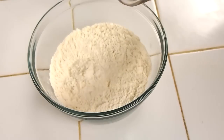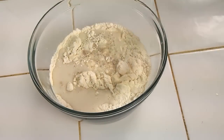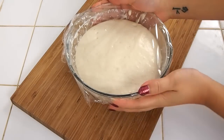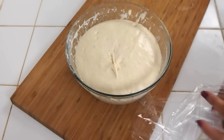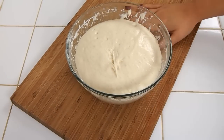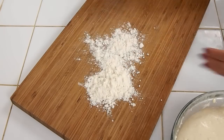Now all you have to do is pour in the yeast and milk and give everything a mix. Here is my dough after about an hour — it's still very sticky and I'm just going to knead it on my work surface. I'm just going to lightly flour my work surface and my hands and deflate some of the air bubbles.